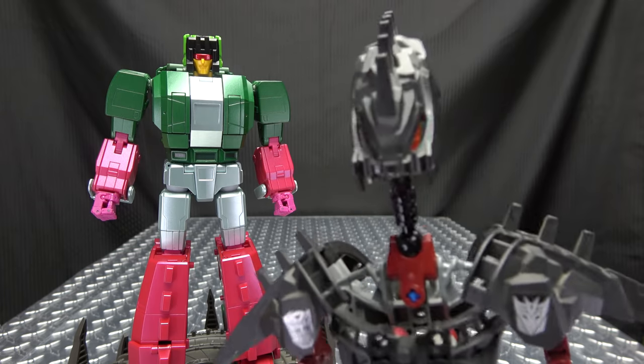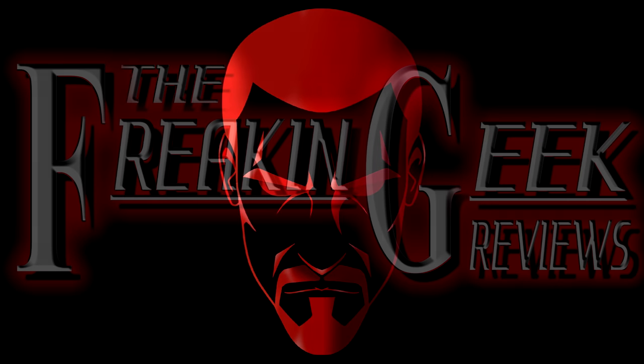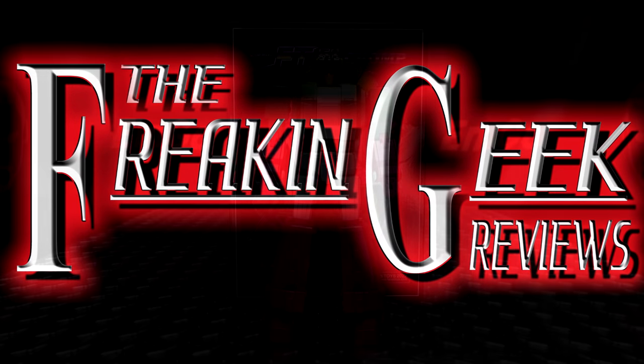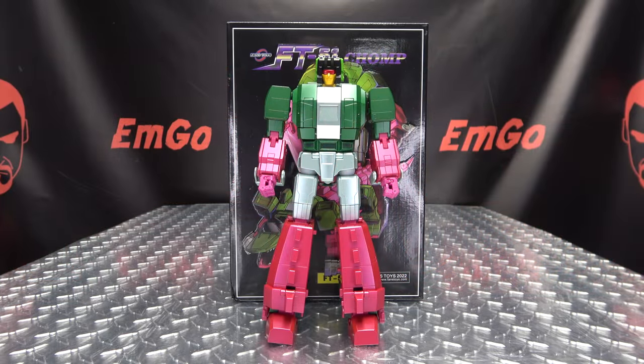See, now that's a color combination only he can get away with. Hey! What's up my peoples? Emgo here, the freaking geek himself, and today we will be reviewing the Fans' Toys Chomp!